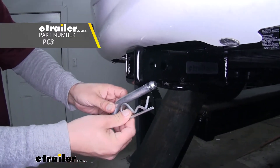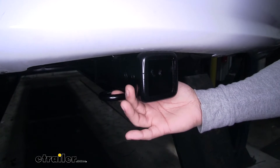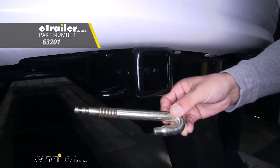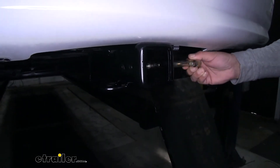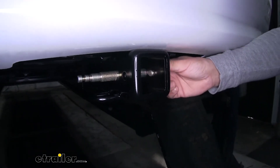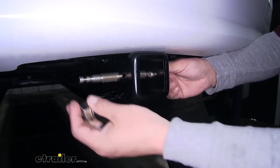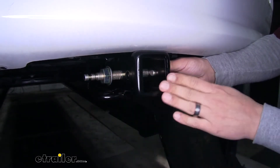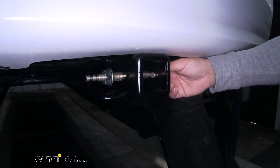These are not included in the kit but you can pick them up here at etrailer.com. The secondary hole towards the opening on our receiver tube is going to be exclusively for the J-pin stabilization device. The threaded section goes into our hitch pin hole and then the hook is going to apply pressure to our accessory on the inside, keeping it from rattling around and making a lot of noise. Our J-pin is also a locking device to keep our accessories secure, and it is sold separately and can be found here at etrailer.com.